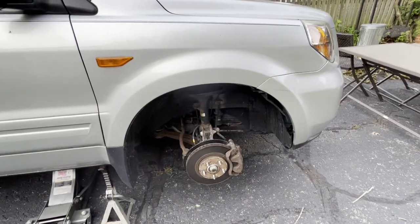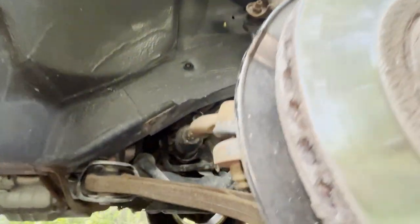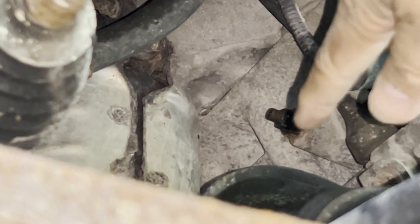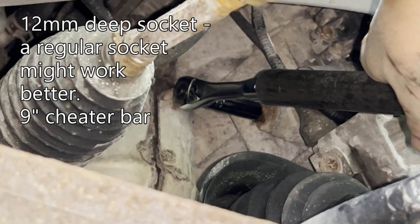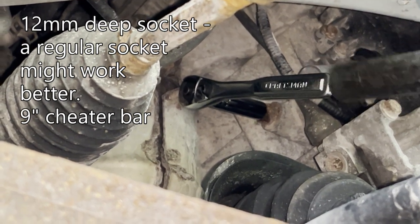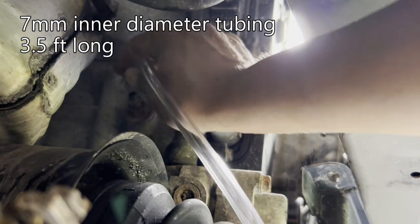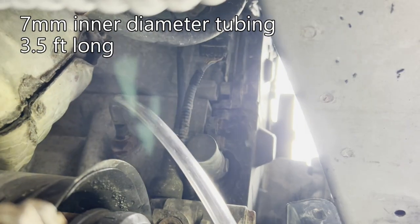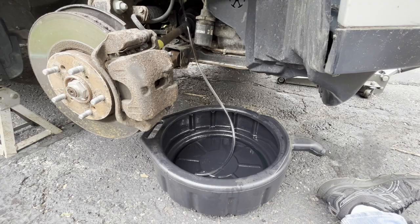Remove the front passenger wheel to gain access to the engine block drain. The engine block drain plug is here. I used a 12 millimeter deep socket, and the ratchet ran into the car a little bit, so a regular socket might work better. You can see three and a half feet of tubing was just about right.